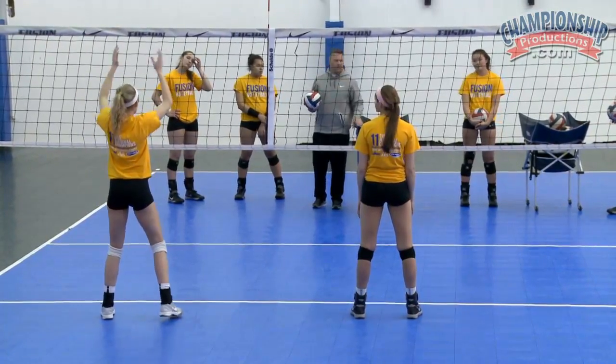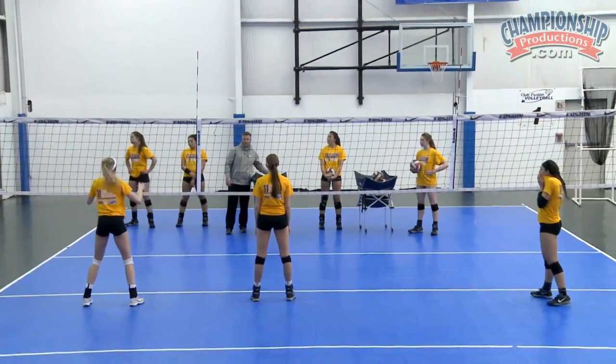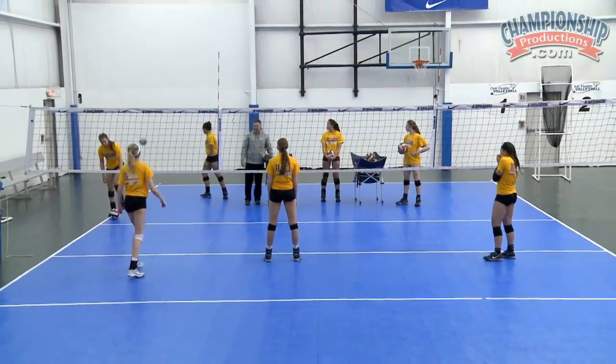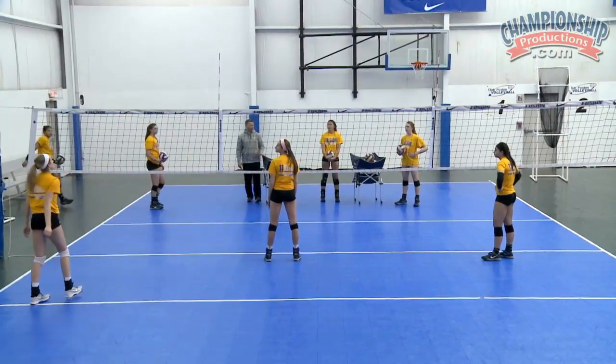Just to give you an example: this would be considered a tight ball where I just want you to get up and swipe. A little deeper, we can get up and try and put a swing on it. And very deep, we're just gonna get up and put the ball up with our hands.